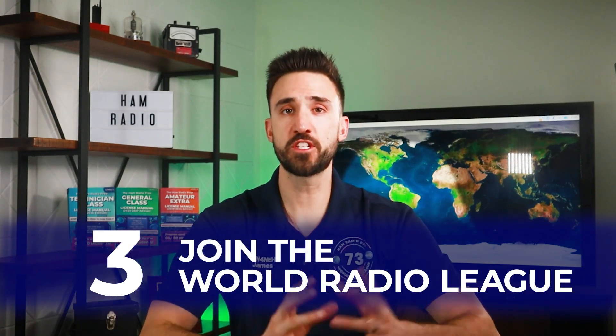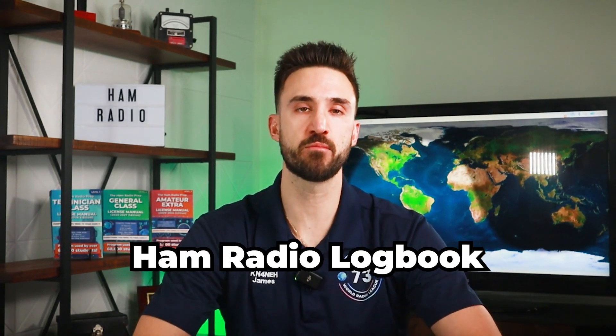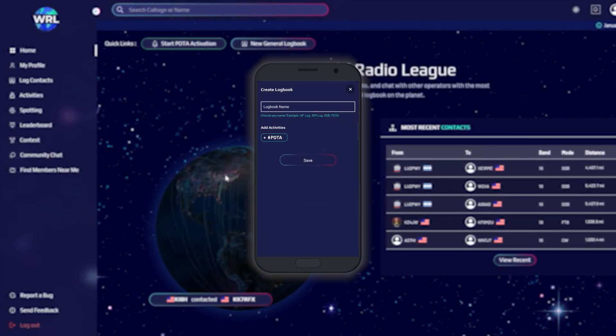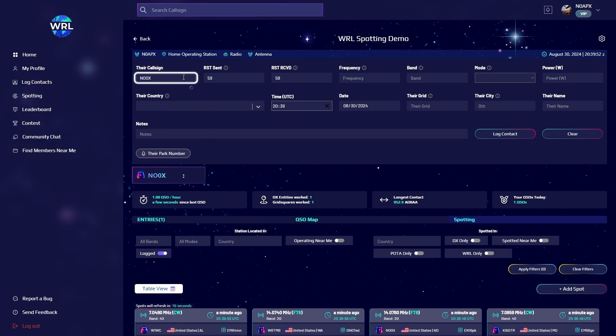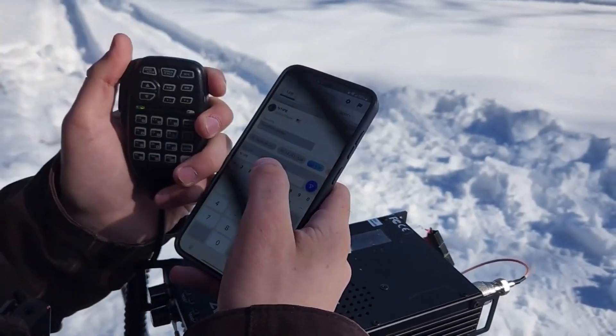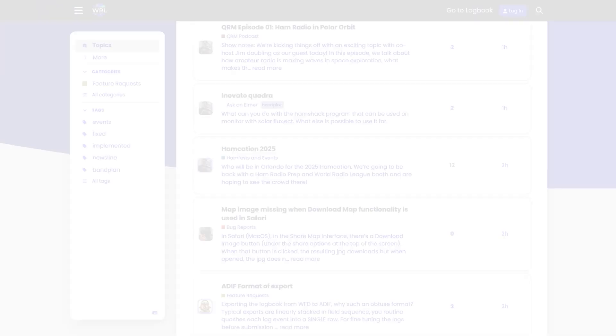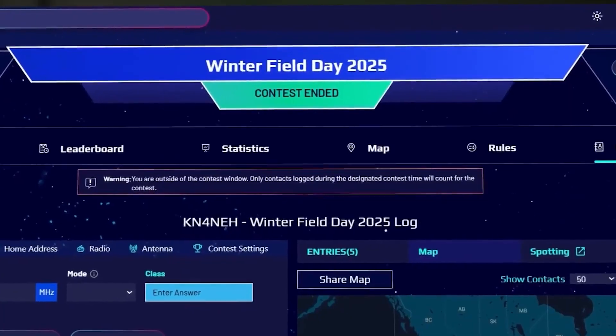Number three: join the World Radio League. Once you make your first contact, you want to commemorate it and have a record. Sign up for a free account with the World Radio League and get a free logbook as well as a mobile app where you can track your contacts. To log a contact, just put in the call sign of the other operator and the frequency. Logging becomes much more fun as you get into HF, POTA, contesting, and more. The World Radio League also has features for finding POTA and SOTA sites, finding other hams, searching call signs, joining contests, and more.